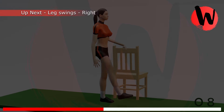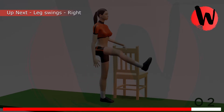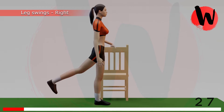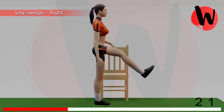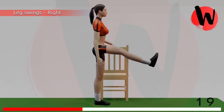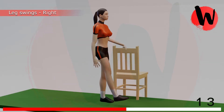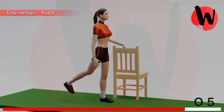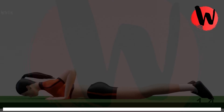6th exercise: leg swings right side. 5, 4, 3, 2, 1, GO! 1, 2, 3, 4, 5, 6, 7, 8, 9, 10, 11, 12, 13, 14. Rest for 15 seconds.